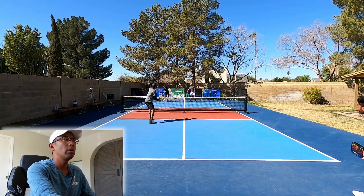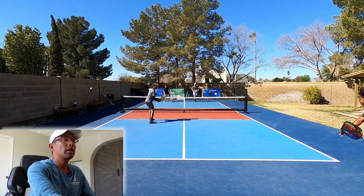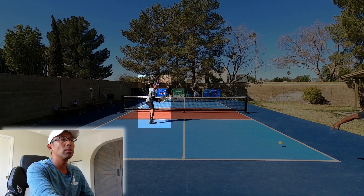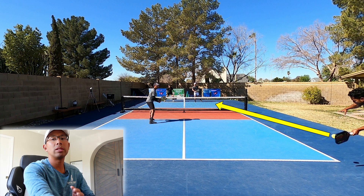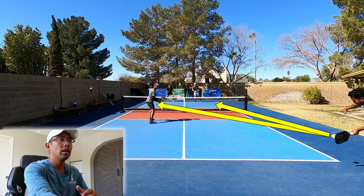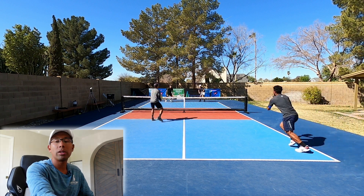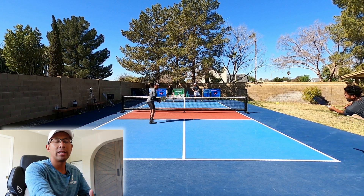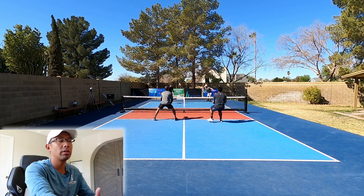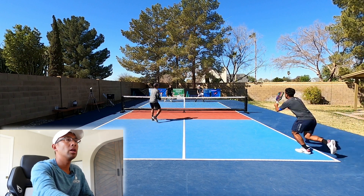One thing I want to back up really quick — as this serve is coming and landing, look at my body position and also where I'm looking. This is really important. I can kind of see off of his paddle where he's going to go — down the line or cross court — so that can definitely affect where I position myself after his return. Also, I'm looking for the quality of the return: how much pace, how aggressive it is, or if it's a really weak return, then I really have to be on the defense. This is really important to do when your partner is returning.